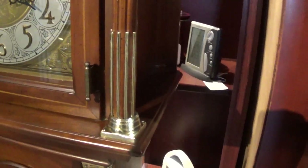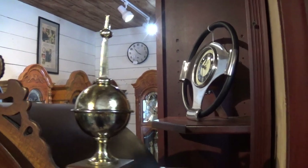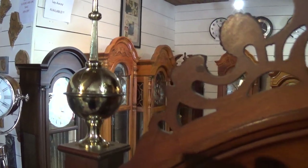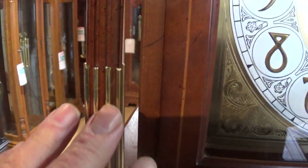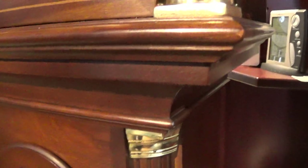We repolished all the brass on this clock and then lacquered it, so as long as you take proper care of it, all this brass will stay nice and shiny for your lifetime. There are nice brass accents on these columns all the way down, brass accent rods here, and they come down and accent the case all the way down the side columns.